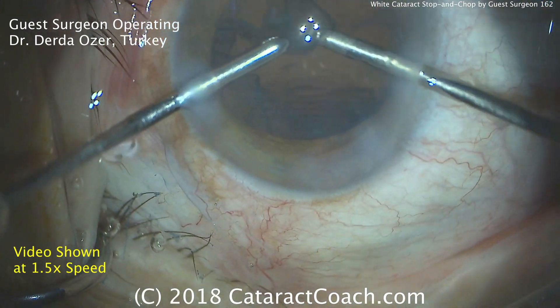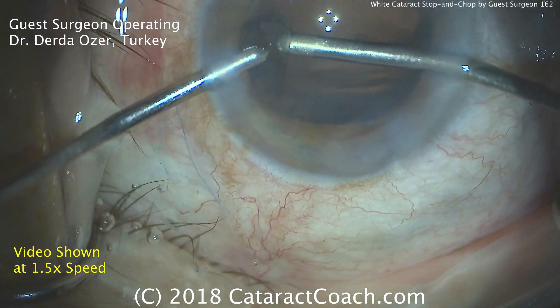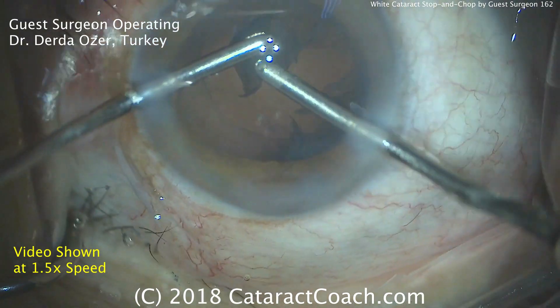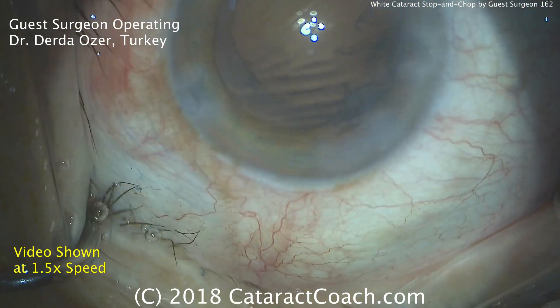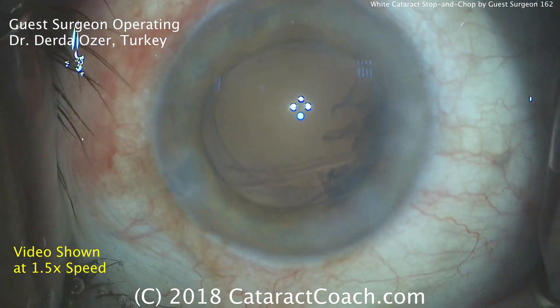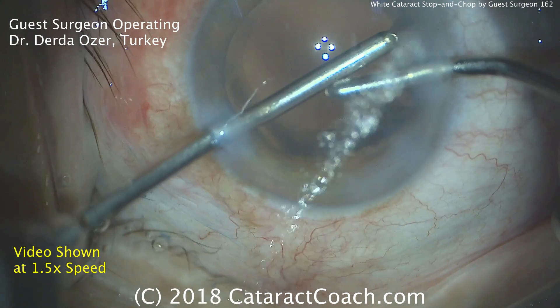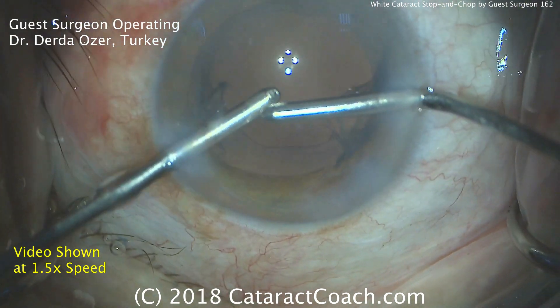We are showing the video at two times normal speed — you can certainly slow it down or rewatch it, but this is an efficient way. Most of the cortex has been removed. Now the hand switch comes: the right hand is the infusion and the left hand is the aspiration, going in to remove the remaining cortex. The rhexis looks great — beautifully centered, nice and round, appropriate sized.